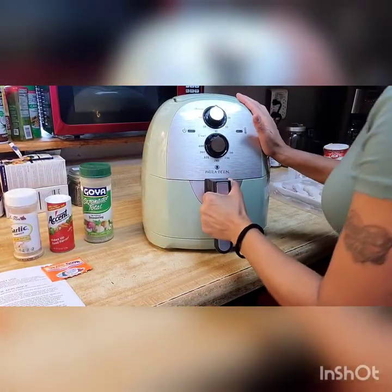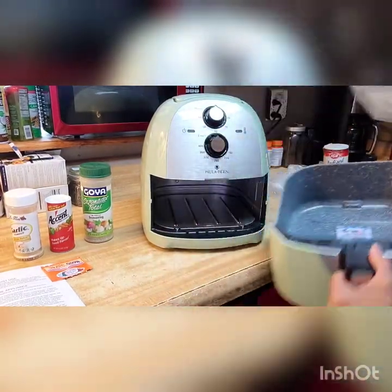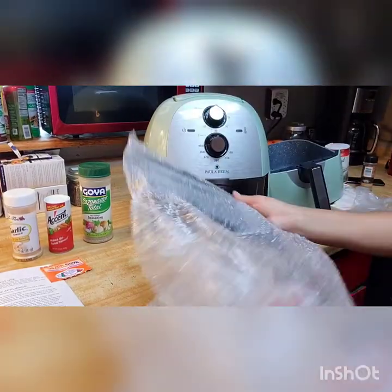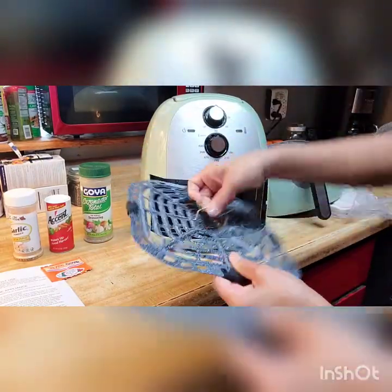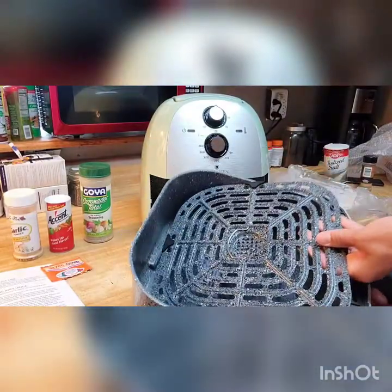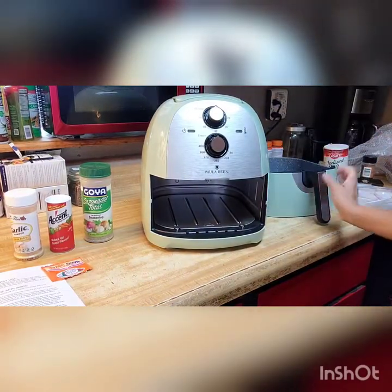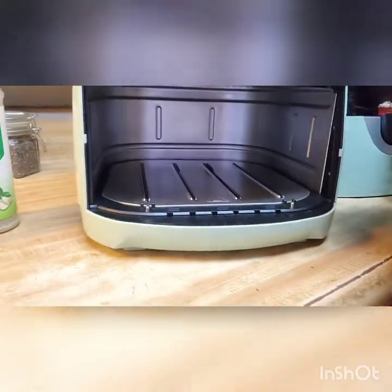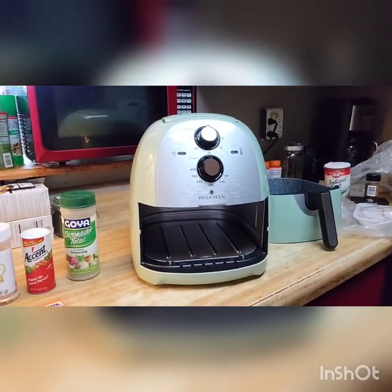I didn't even open it to show you guys how big it is inside — look at that! I've got to clean all this up before I start. You can also buy different utensils for it on Amazon. See it on the inside? How nice. Of course you can wash all this stuff. Look at that — it's pretty sweet. That looks great already; I can't wait to try it.